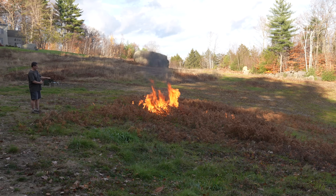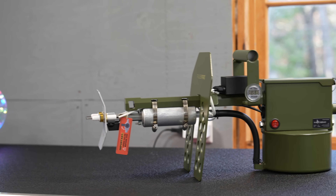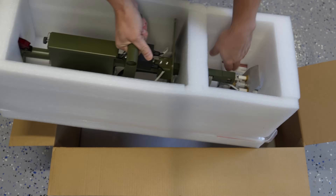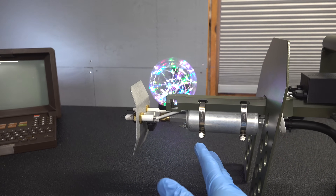But then I had an idea. It all started with a video I put out on my TikTok channel showing this flamethrower. You might not realize these things are actually legal in nearly every state in the U.S., even in California. The one I'm showing you here is made by the company Exothermic Technologies, and it's called the Pulsefire.